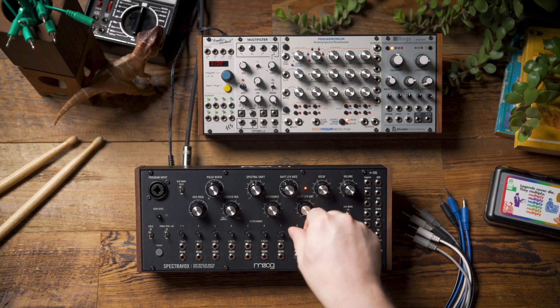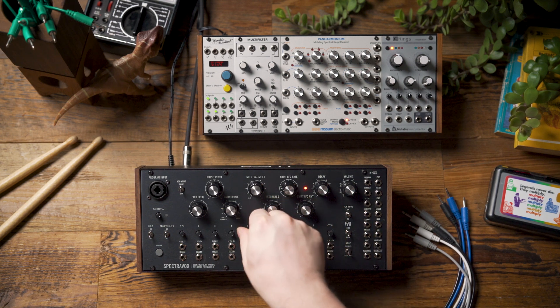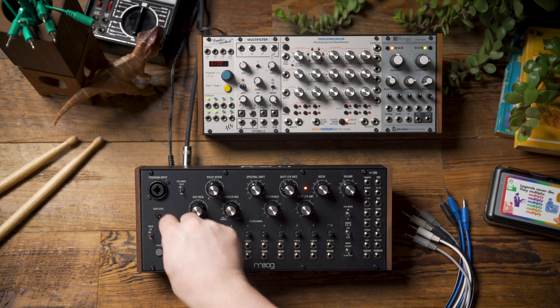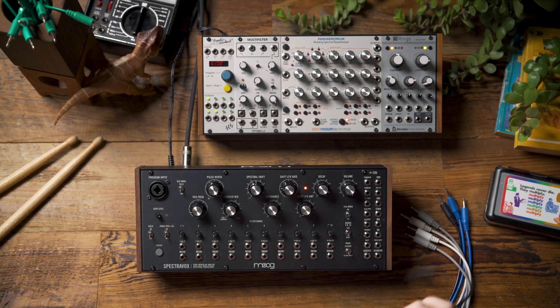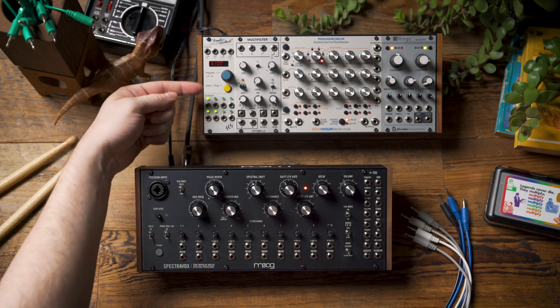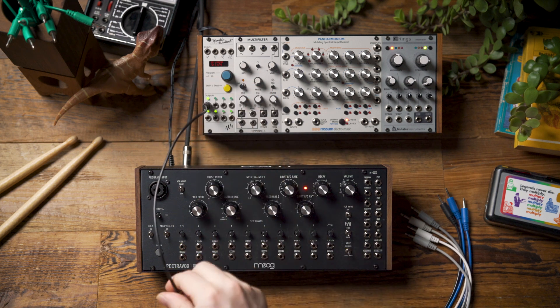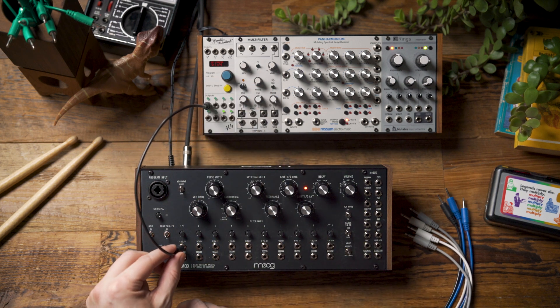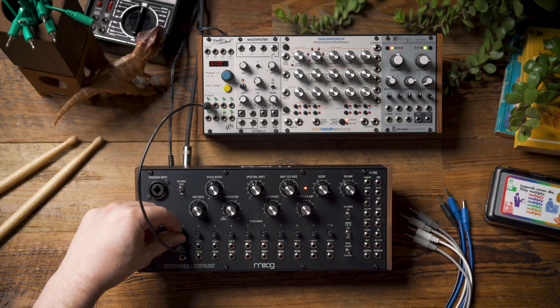I'm going to turn down the individual bands, and the first thing I want to do is generate a kick drum. I'm going to do that from channel one of Pamela's New Workout, which is playing a quarter note envelope, and I'm going to patch the output of that first channel to the lowest band in the filter bank into its VCA CV input.